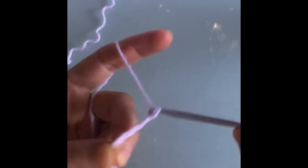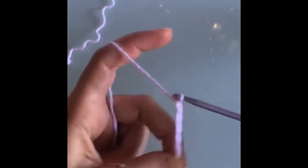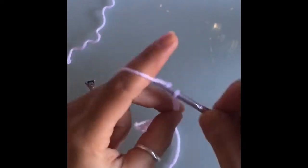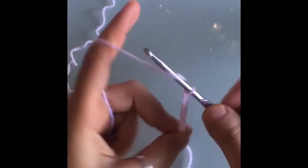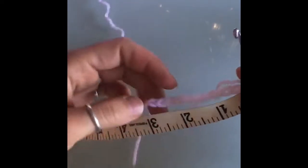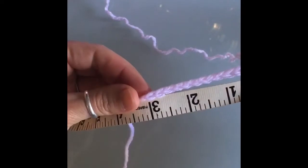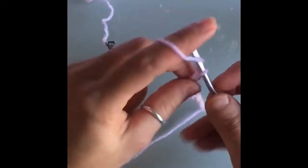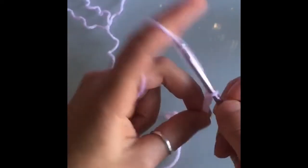We want our chain to end in even numbers, and the length of our chain is going to be the width of our scarf. A scarf is usually anywhere between 5 to 10 inches depending on the type and style. I want this to be a 5-inch scarf — I've only got 3 inches so I'll just keep crocheting until I have 5 inches. Just make sure that you end in an even number.